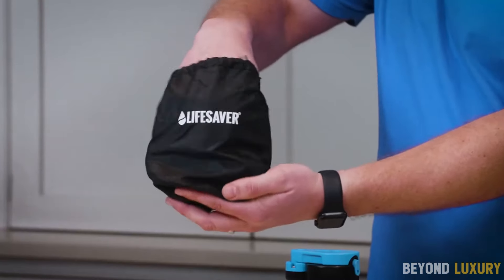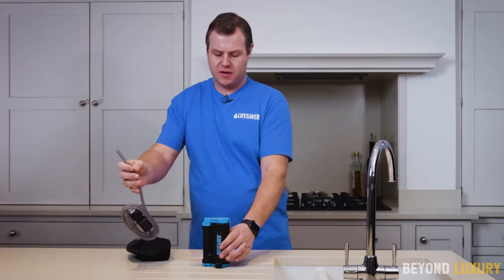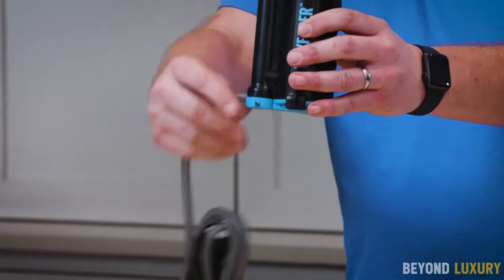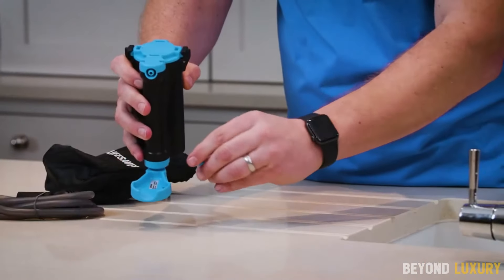Introducing the Lifesaver WFIR Purifier, the ultimate solution for hikers and outdoor enthusiasts who need reliable water purification on the go. Lightweight, portable, and incredibly easy to use, the Lifesaver WFIR Purifier ensures you have access to premium water purification.